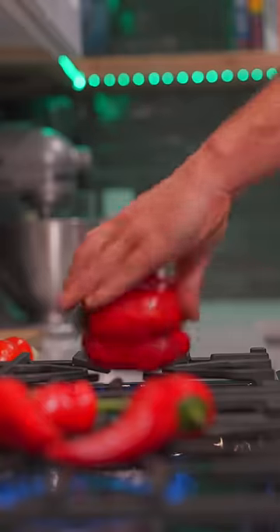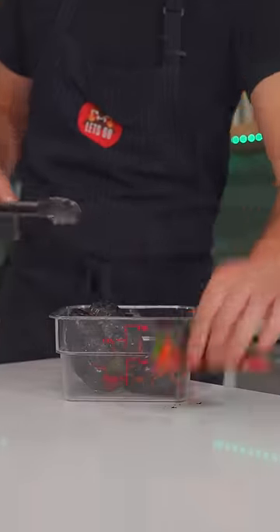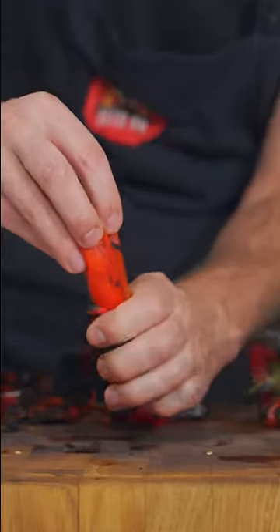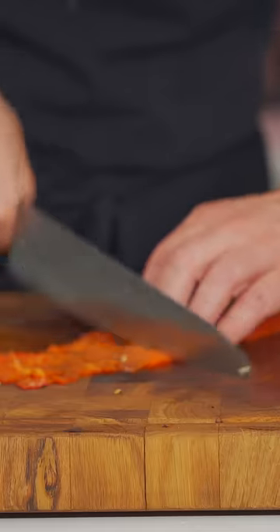I'll start by burning some chilies, as well as the bell pepper. Once burned, I'll just throw them all in a container, cap it, and we'll let it steam 10 minutes. Now, just peel them up, and we'll just slice them into nice little cubes.